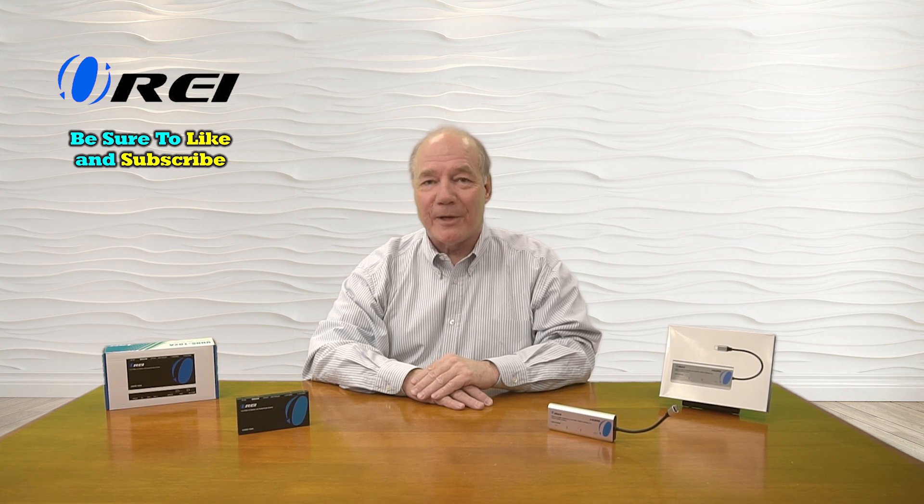Hey there tech fans, Rick here again from the O-Ray team. In today's video, I'd like to help you better understand the differences between an HDMI monitor extender and an HDMI splitter, because both of these products are used with your media gear and it might get a little confusing when you use one versus the other. So I'd like to start with a basic understanding of what these two products do.